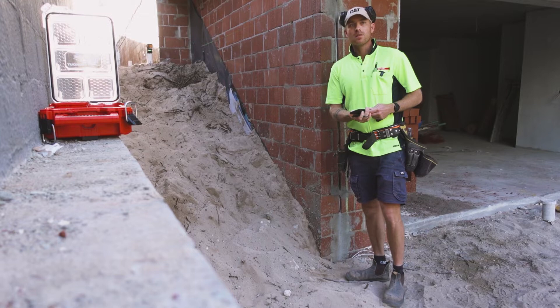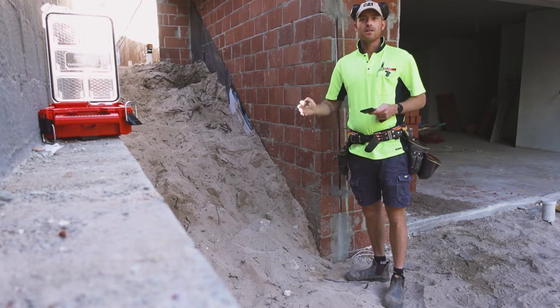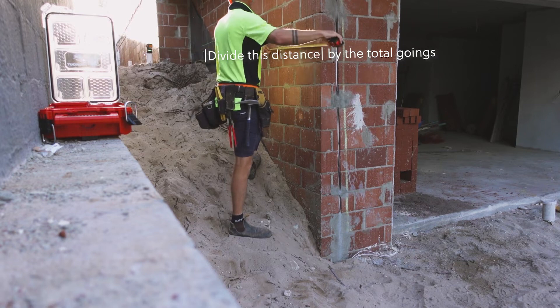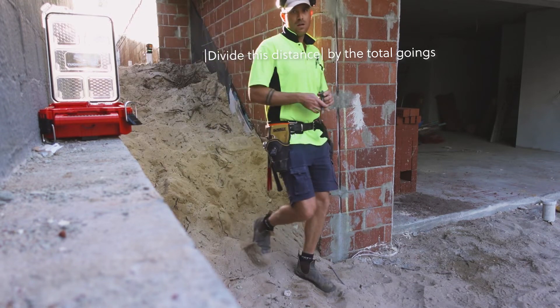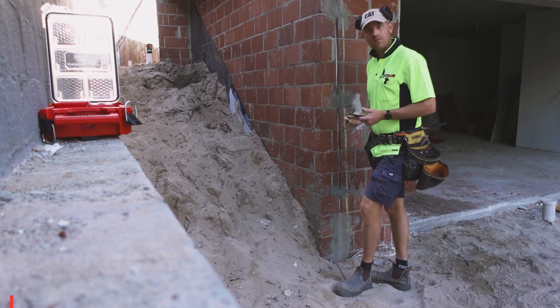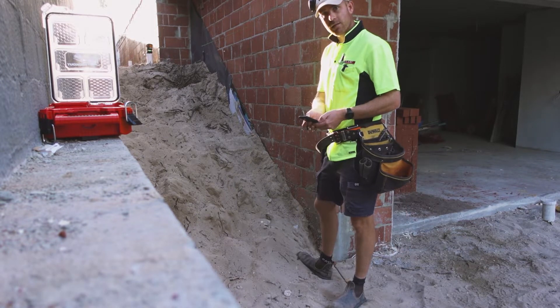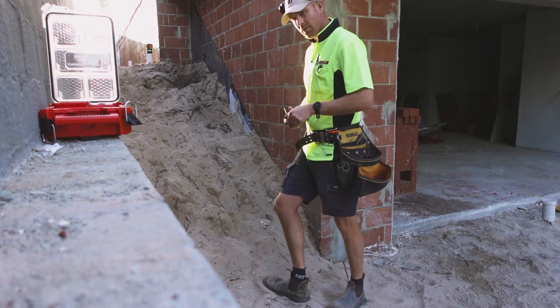Now we want to find out our going. If we've got 11 risers we're going to have 10 goings — it's always one less. I'm going to go 300mm, so I'll write that down. Three meters is going to be my overall run, and I'm going to mark that.